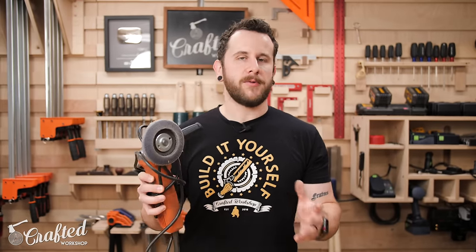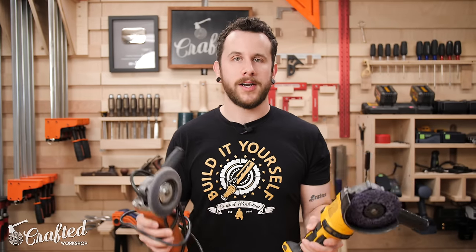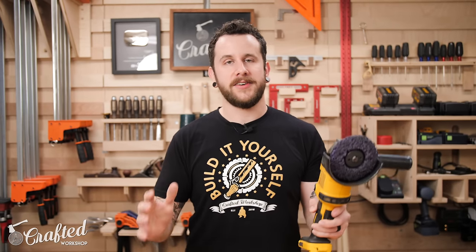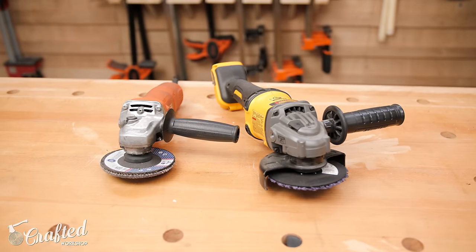I would probably recommend a corded angle grinder versus a cordless if you were only going to get one. Cordless are super convenient and you don't have to deal with a cord getting in your way, but you will be burning through batteries really quickly. They don't usually have quite as much power as their corded counterparts, and they are going to be a lot cheaper because you don't have to buy that battery.